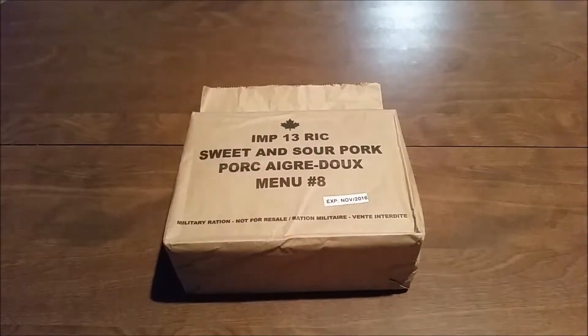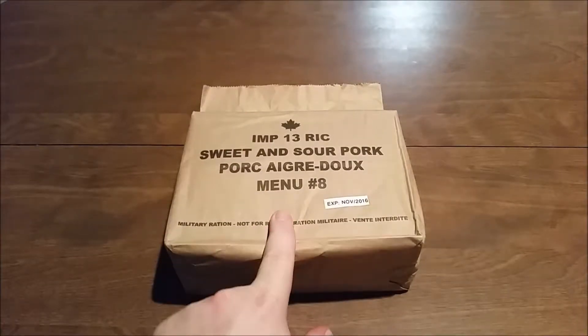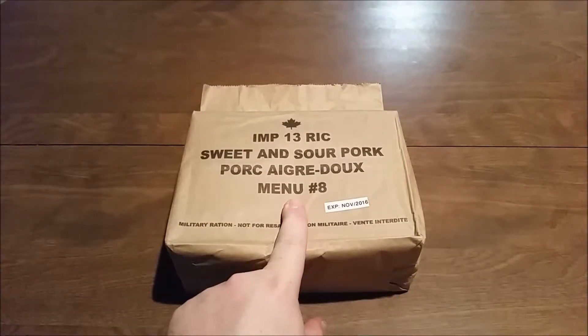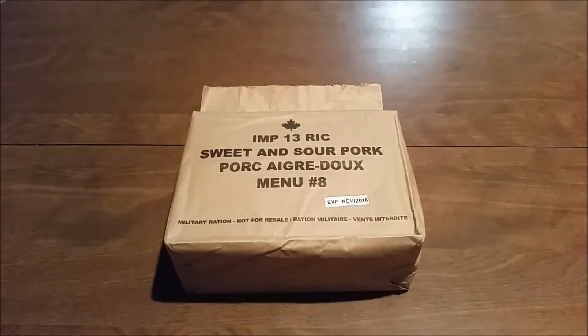Hey everybody, how are you doing? This is DadladMRE Reviews again. Tonight we're going to do another Canadian Ration — an IMP Sweet and Sour Pork, Menu No. 8. Expiration date is November 2016, but everything should be good. The other ones we've had have been fine. So let's break this thing open and see what we've got here.